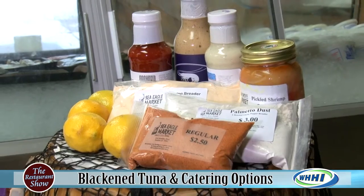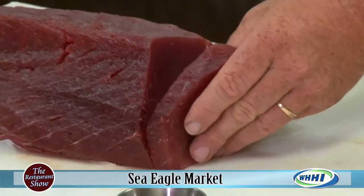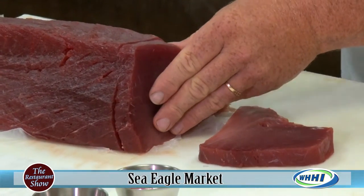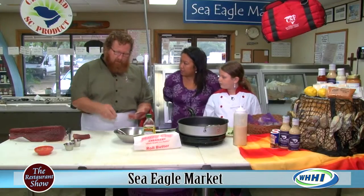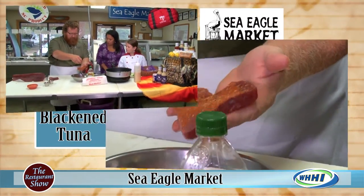So we'll go ahead and cut this tuna loin here. Beautiful. Now, what type of tuna is this? This is yellowfin. And this is something that you can get at your place — do I have to order ahead of time or does it depend on availability? We get it in two or three times a week.